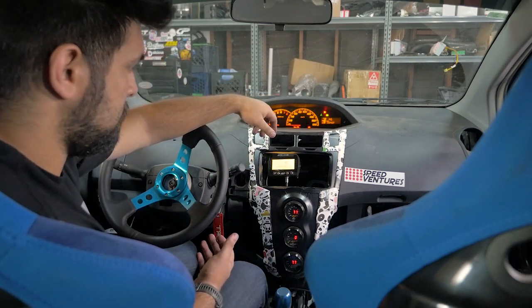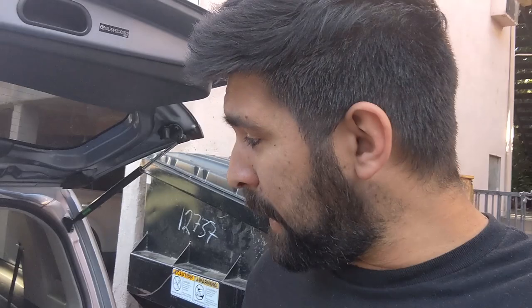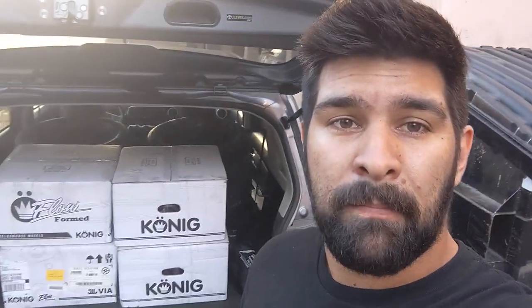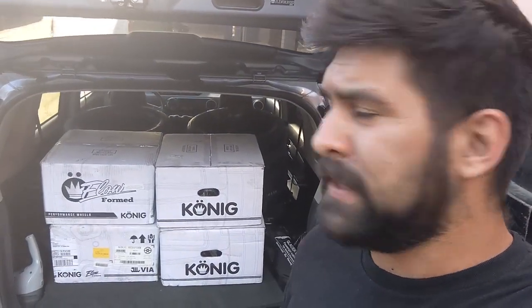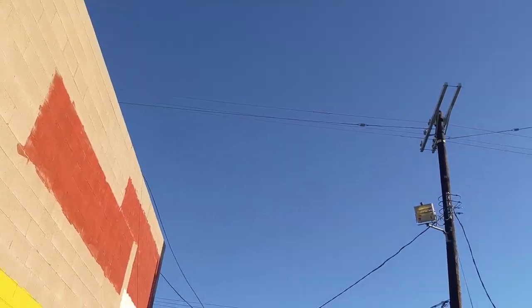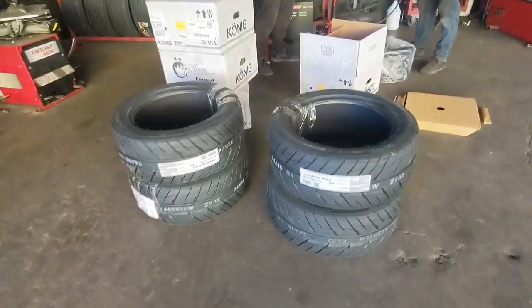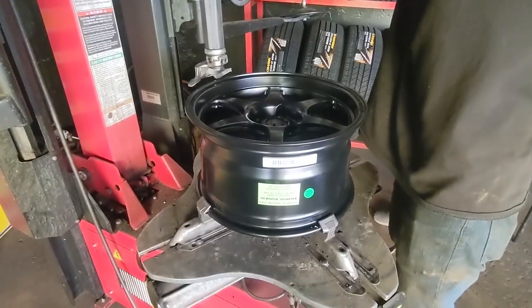Does anybody remember when this video was about wheels? The wheels arrived very late — so late that I'd actually packed up all my cameras already — but they're here, so we're going to get these tires mounted and balanced and ready for the track. Not many tire places are open at 5:30 on a Friday, but luckily Smoking Tire over here was open and they're getting everything mounted up. I'll have wheels and tires for Laguna Seca.